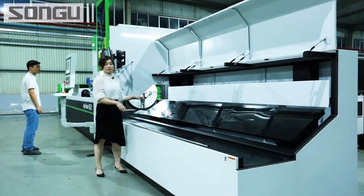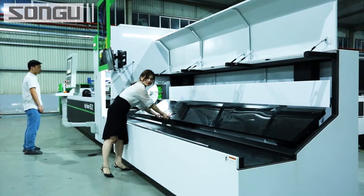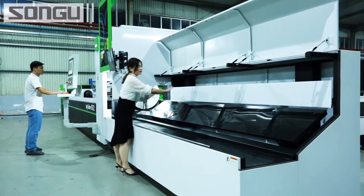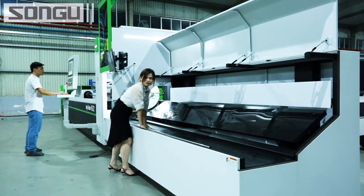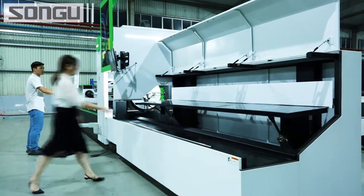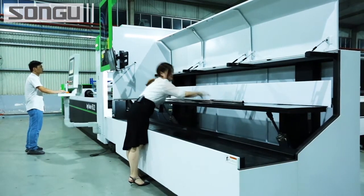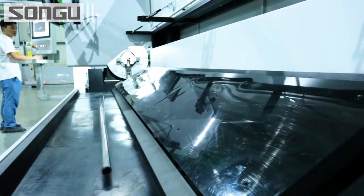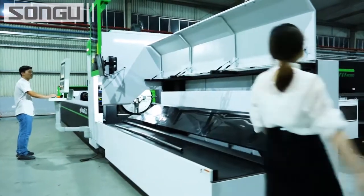This is the material rolling-in area. During normal operation, this part sits like this, but when cutting, this part will go up and the materials will feed in. After cutting, the materials will fall onto this platform. Let me demonstrate a little bit — put it here, exactly like this. We also have this protective cover.